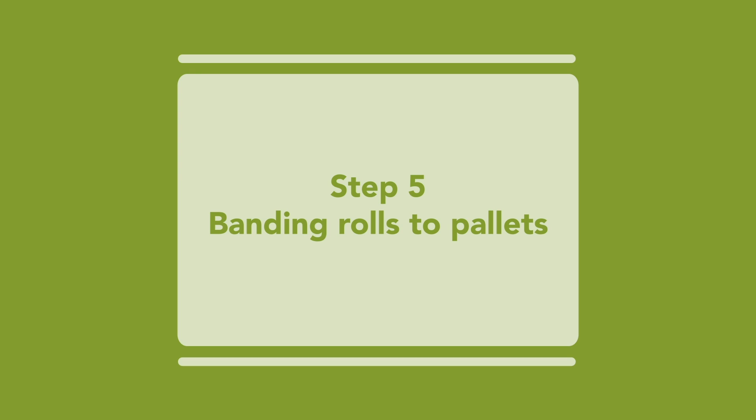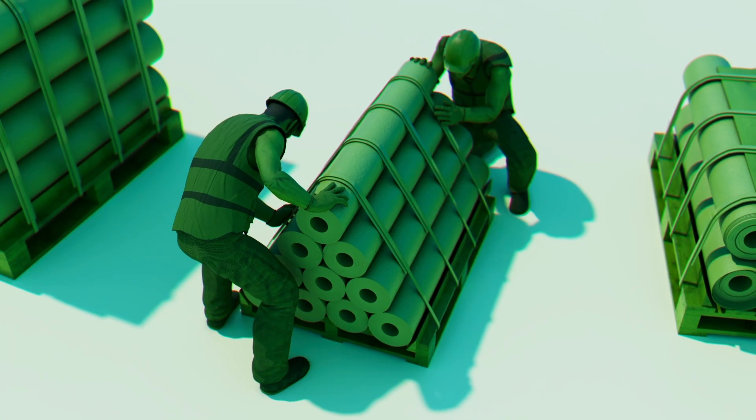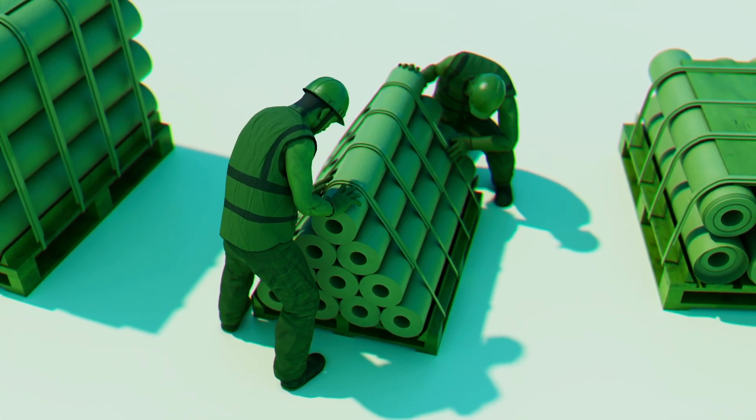Step 5: Banding the rolls of membrane to the pallet. In all cases, such as packaging options 1 through 4, secure PVC membrane rolls to the pallet using metal bands.